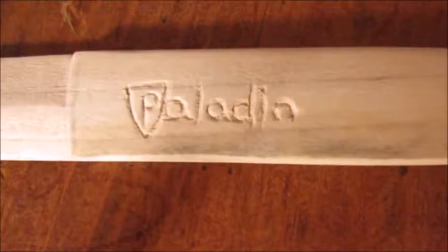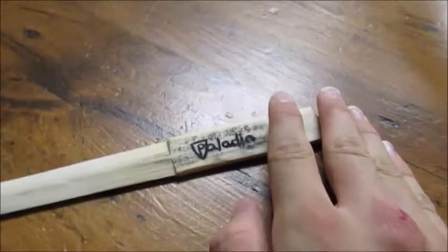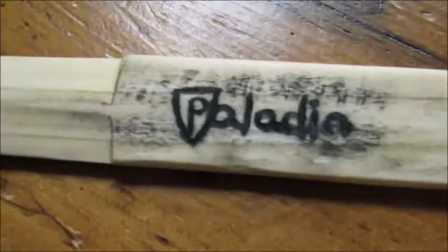After I added the ink to the logo, I spread a coat of charcoal ink I made over the logo, and then after it dried, I scraped it off and sanded away the excess, and this is what I got. It doesn't super jump out at you, it's not incredibly easy to see, but you know it's there.